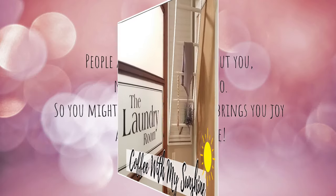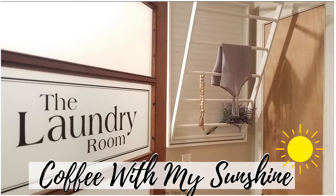Hi friends and welcome to Coffee with My Sunshine. If you'd like to see how my husband and I made this drying rack for the laundry room, then please keep watching.